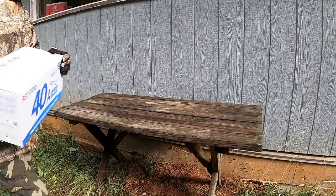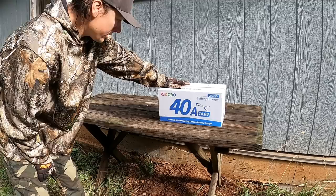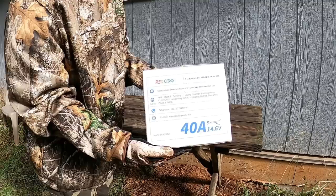We just got our first signs of a power outage — it came off for maybe half a second, not too long, nothing to worry about just yet. We've got our battery charger in the mail today: a lithium iron 40 amp battery charger from RedOdo.